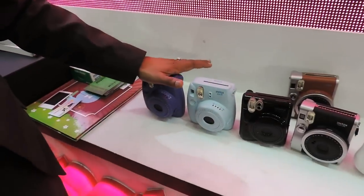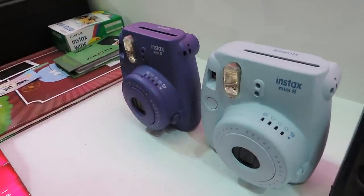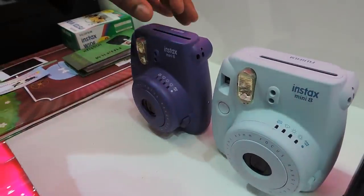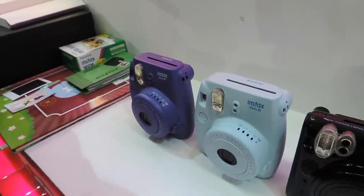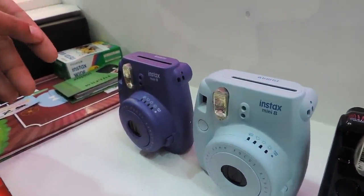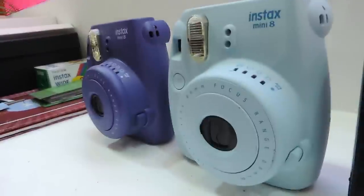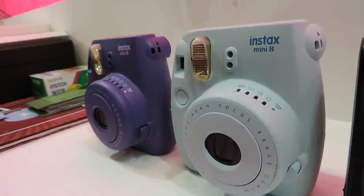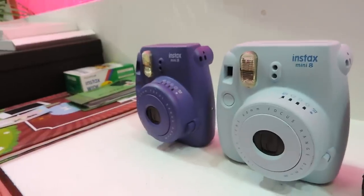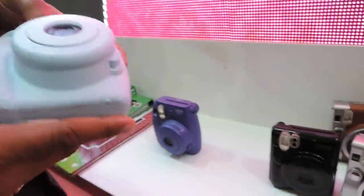This is the Mini 8 camera, where we have seven different colors for consumers to choose from: pink, black, white, purple, gray, and yellow. These colors are offered so that amateurs can choose according to their taste. This camera prints a 6x4 centimeter print.